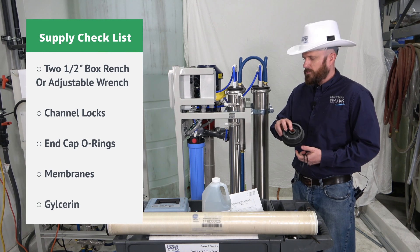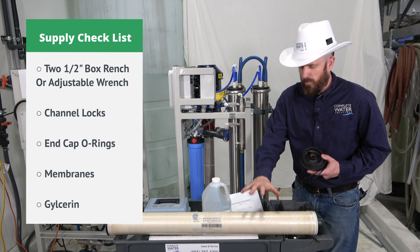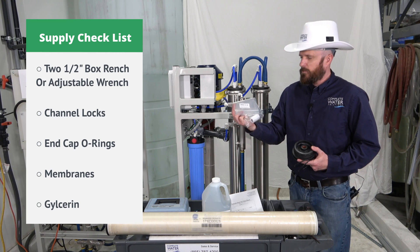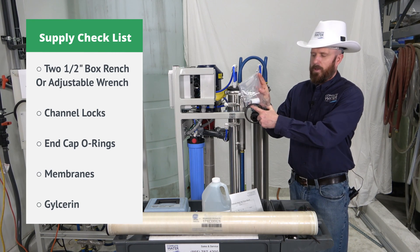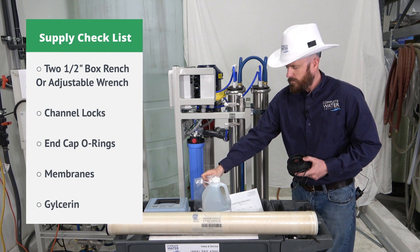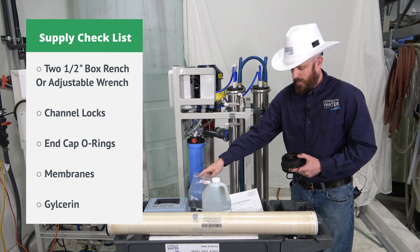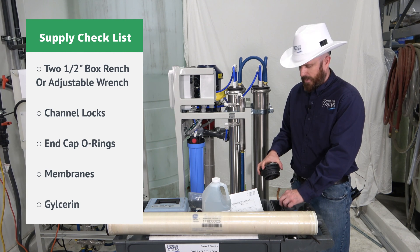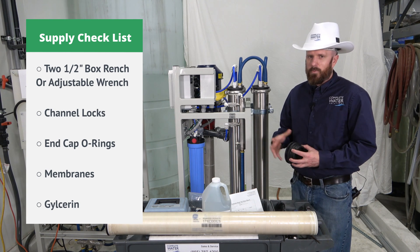You'll notice that there are some O-rings on the inside of the end cap. When you buy new RO membranes, they do come with an accessories packet or kit, and they will have the small O-rings that go inside for you. So don't toss these out. You'll basically want to get some new O-rings for your end caps if you don't have them. You might be able to get away with reusing them.